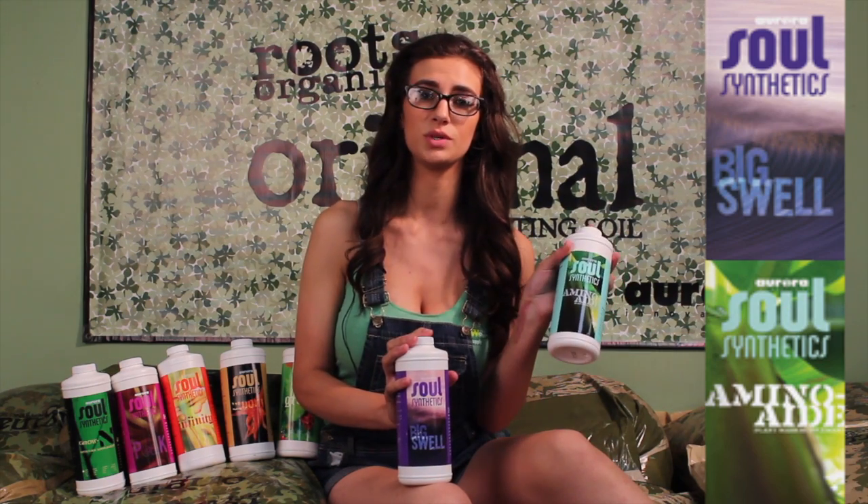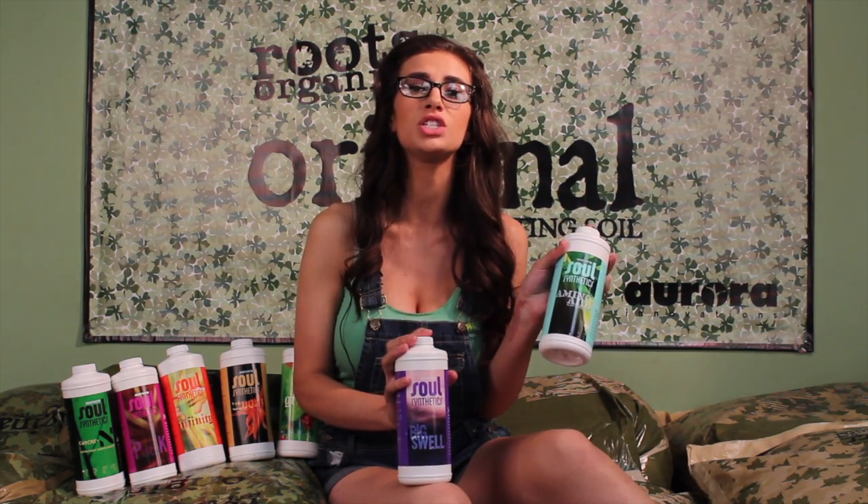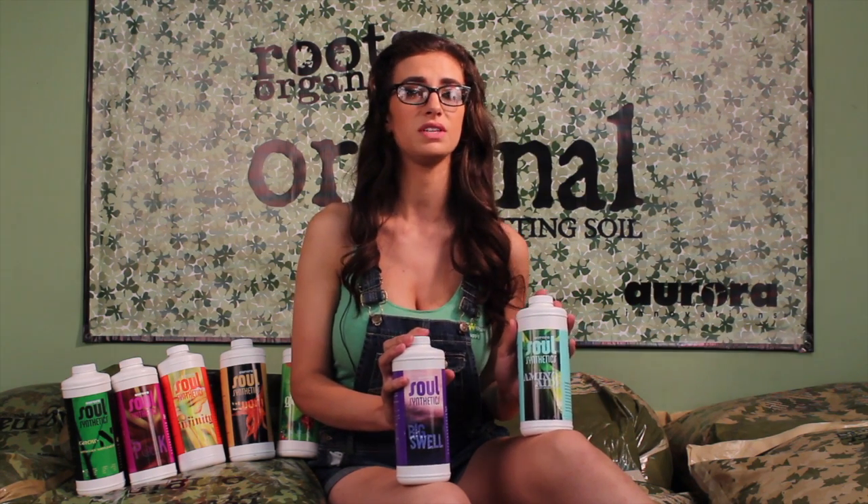Amino-Aid is a Veg Boost. Five milliliters a gallon of this added to any regimen will quickly show a noticeable difference. Side-by-side comparisons go a long way for both of these products.